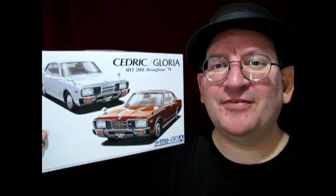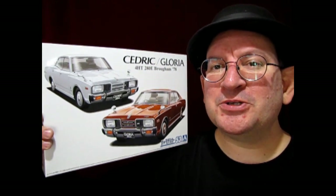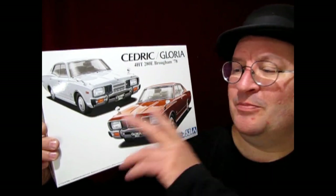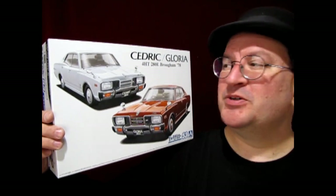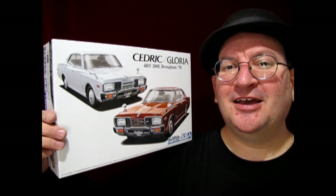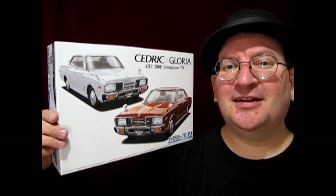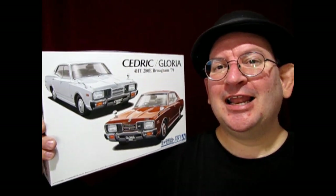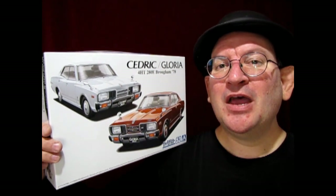What's in the box? Hello once again, Model Car Garage mechanics. We've got another great Japanese car for you today. It is the 1978 Nissan Cedric — you can also bill this as the Nissan Gloria — and this is a great model kit from Aoshima in 1/24 scale. It is also a four-door, just like that Ford Galaxy taxi I did last week. So without any further delays, let's go down to the bench and see what's in the box.